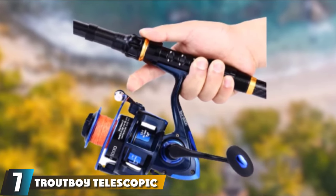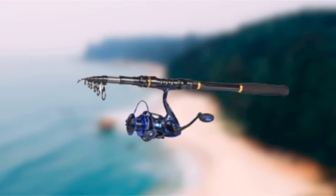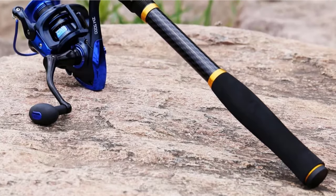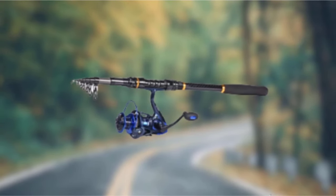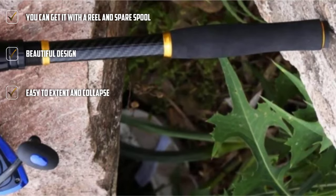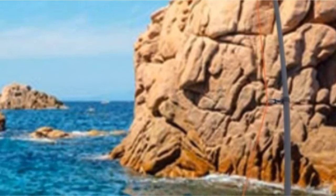Moving on to number 7, the Troutboy Telescopic Fishing Rod. The Troutboy is a superb medium-to-medium-heavy fast-action telescopic rod. You can purchase the rod alone or with a reel, which also comes with a spare graphite spool. The rod has a graphite and fiberglass composite construction — the fiberglass keeps the rod strong while the graphite makes it light and flexible. The reel has a stainless steel hooded seat, resistant to corrosion, and the EVA foam grip has enough cushioning to keep the rod comfortable even after prolonged sessions. The rod and reel combo features a machined aluminum spool, a graphite spare, and 13 double-shielded stainless steel ball bearings. The stainless steel guides with ceramic inlets are perfect for braid lines, and the rod has a beautiful black and gold design.